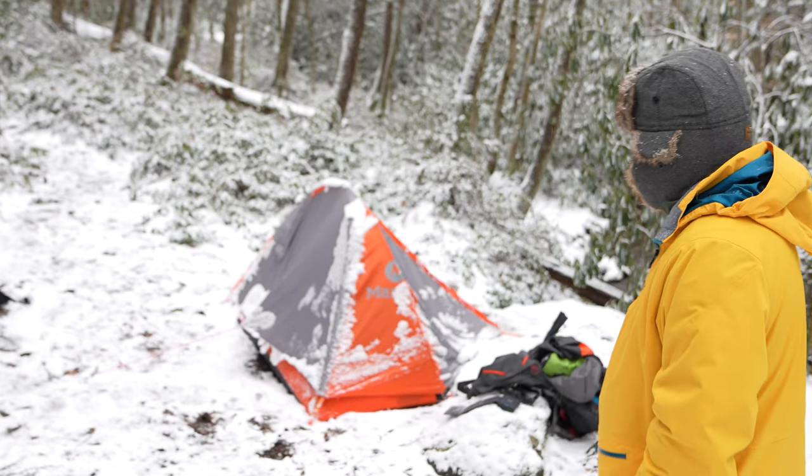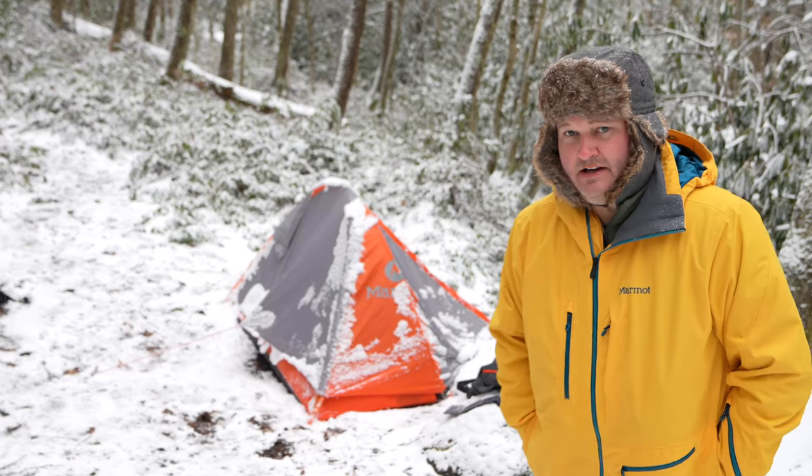Hey y'all, Rick Skye here. I want to provide a quick follow-up review of the Tungsten 1P tent from Marmot — you can see it behind me. I appreciate all your views and subscriptions, and checking out all my backpacking videos.